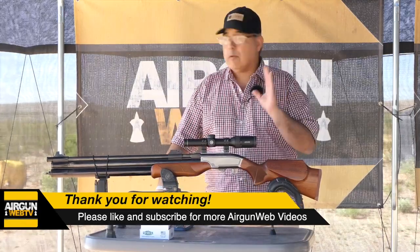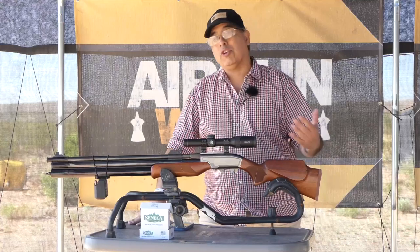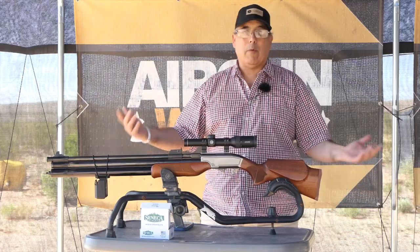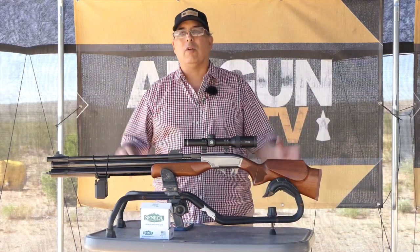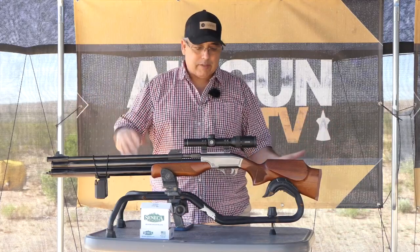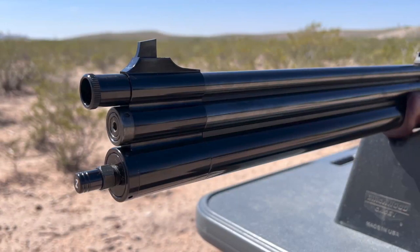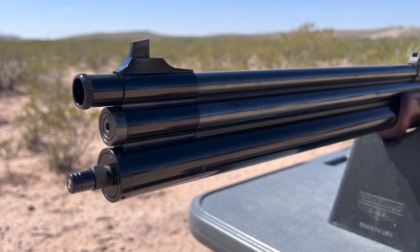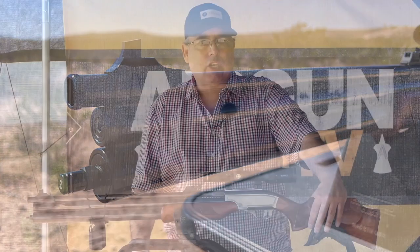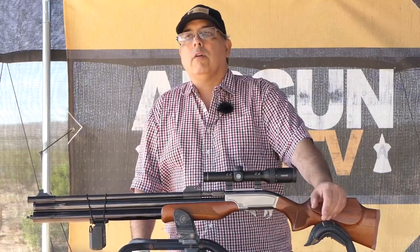I'm going to be shooting steel targets today at 50 yards. The reason I'm shooting steel is I want you guys to actually see the energy on impact, because paper doesn't show us that. We've got nice fresh painted targets, so we're going to get a pretty good idea of how this gun's grouping. It has a 500cc tube, so you get a good number of shots — I'm getting five, six shots and I still have room to go. That's pretty good.